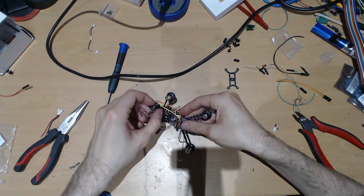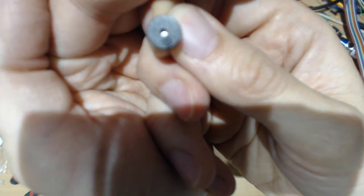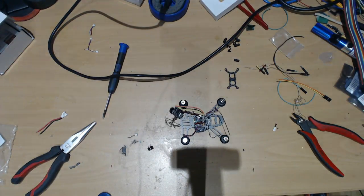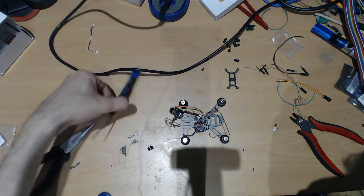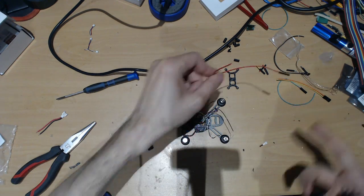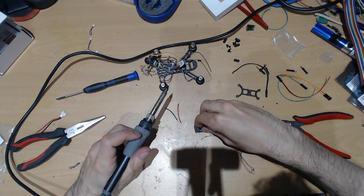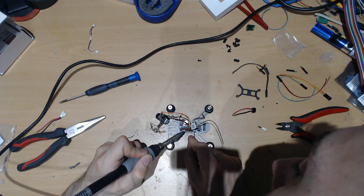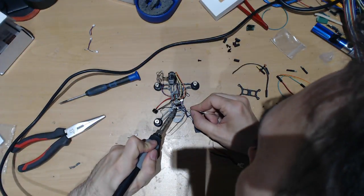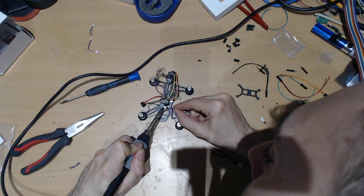You can see there's a plus there which means this is positive. So the board has buzzer positive on the top and negative on the bottom. That's easy — they will be connected like that.